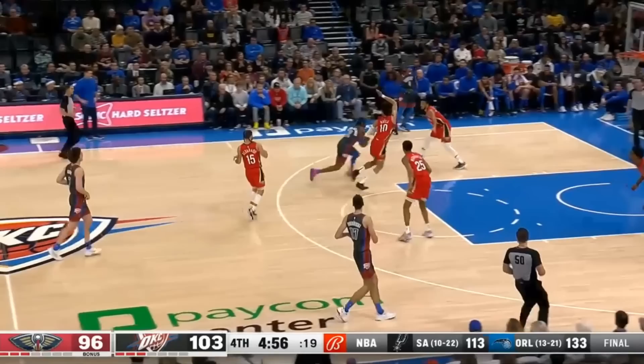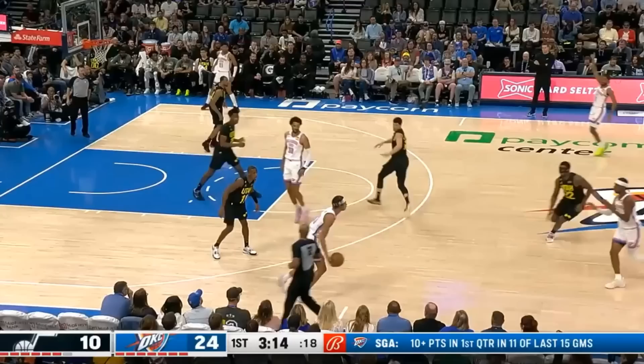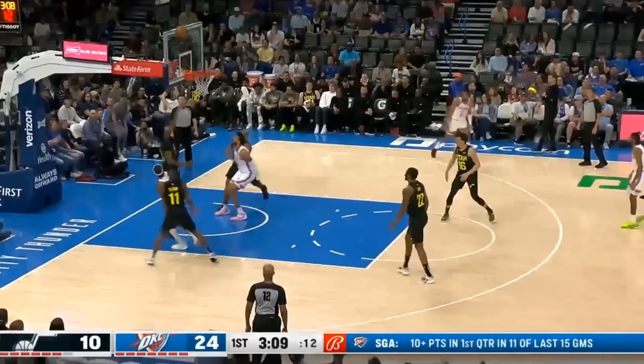Here it is again — driving hard, throwing all of his momentum into Jackson Hayes to create more separation, and spinning back to the elbow. Except this time it's an up fake and he's headed to the line for two. The way he blends everything together and throws counter after counter is nothing short of masterful. First it's the drive, then it's the bump into a spin, then the up fake, and it all just looks so easy.